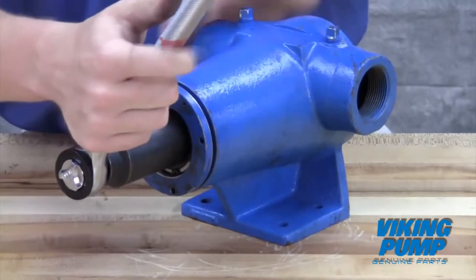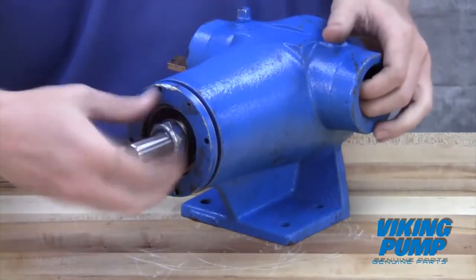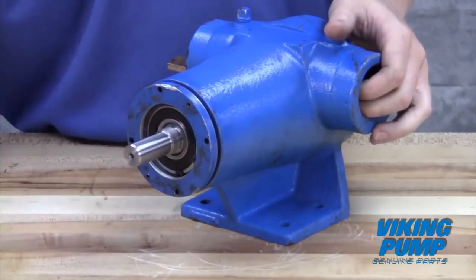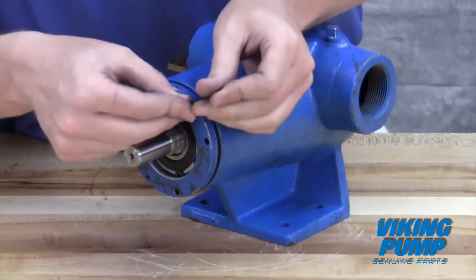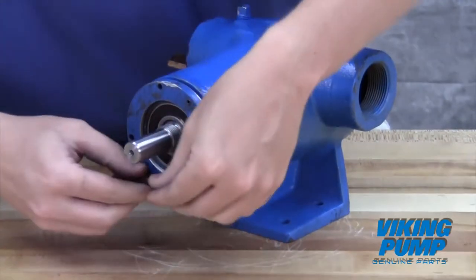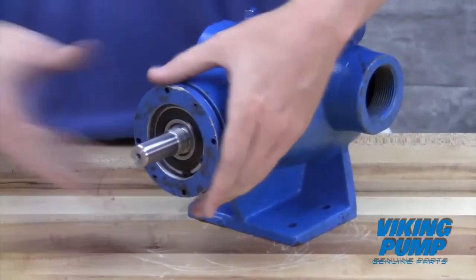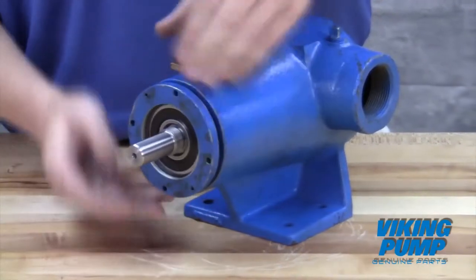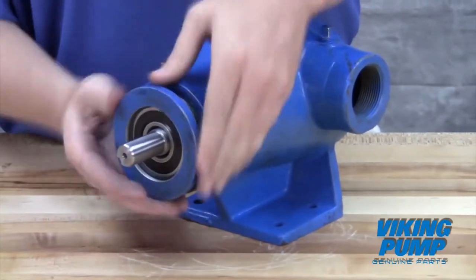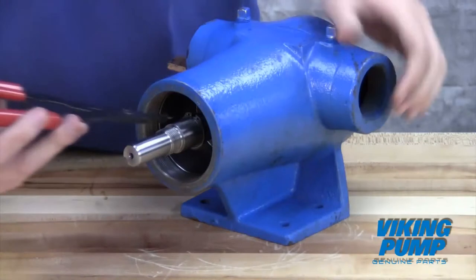Turn the lock nut counter clockwise and remove the lock nut. Loosen the bearing housing set screws and remove the bearing housing by turning it counter clockwise.